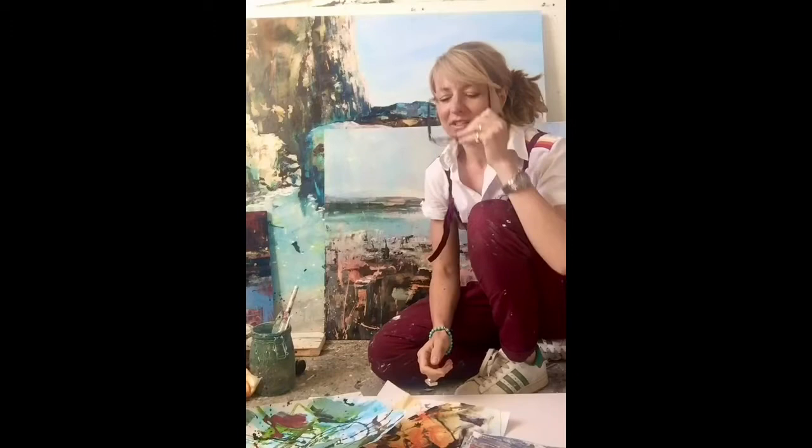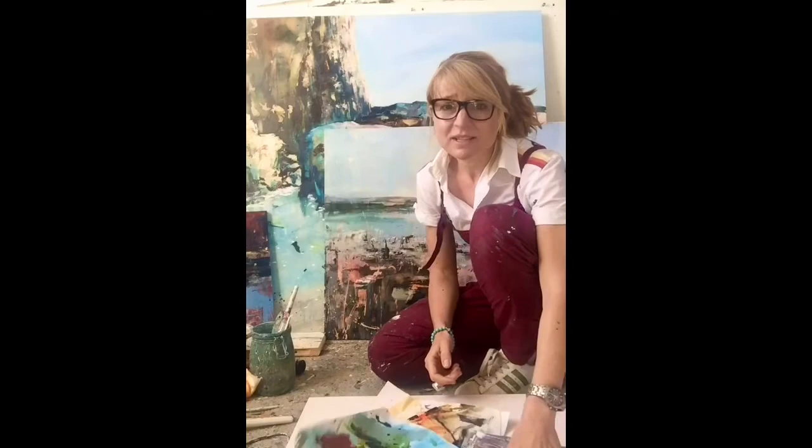We are back in the studio. I've got collage pieces of paper ready to go and my sketchbook ready to go. Now it's a case of starting to tear these up and see what happens with the shapes, and start to add additional paint to it and start to create compositions.